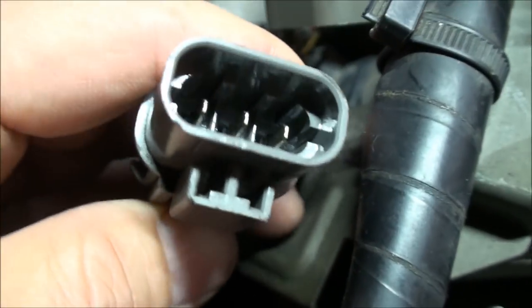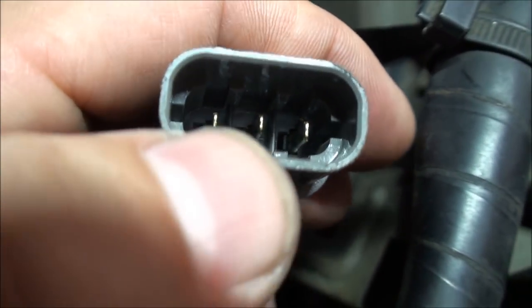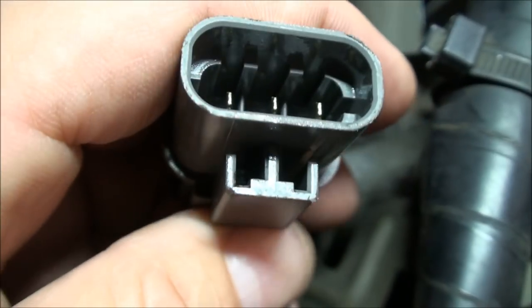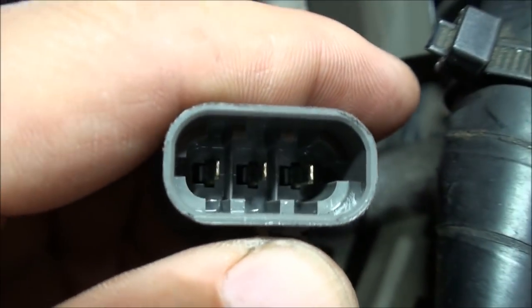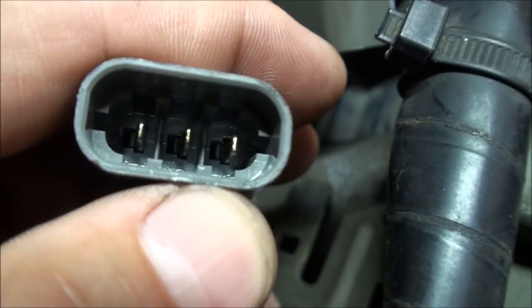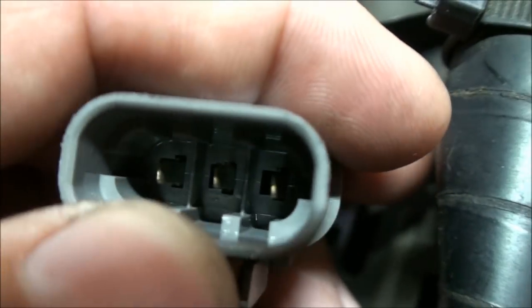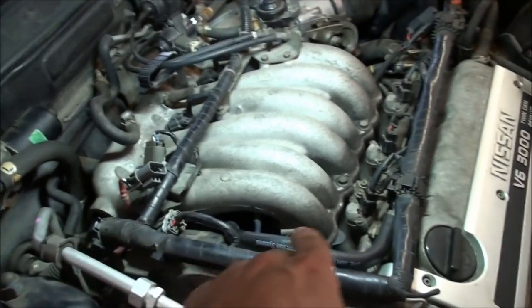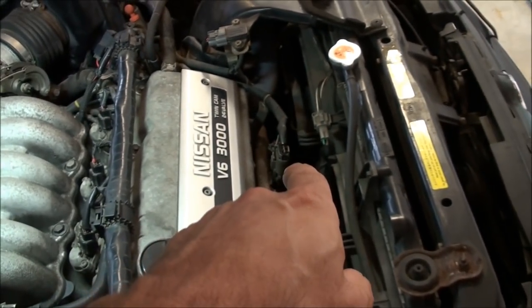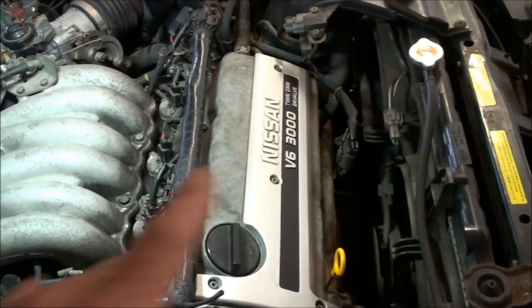We've got the three pins on the O2 sensor side. I'll check pins one and three — the outer ones — with an ohm test. These sensors when hot are around five ohms; cold is about three to four ohms. Then we'll compare the ohms from the suspect bank one sensor to the known-good bank two sensor.